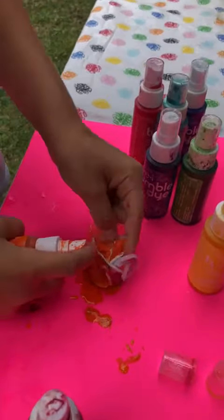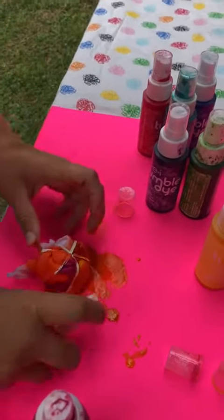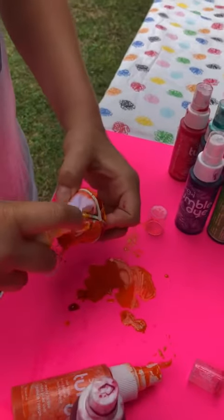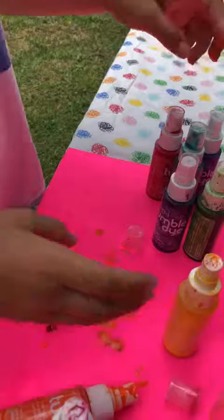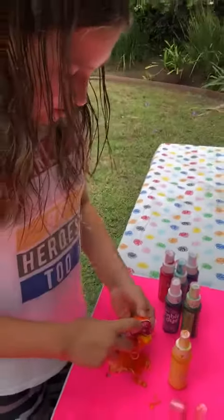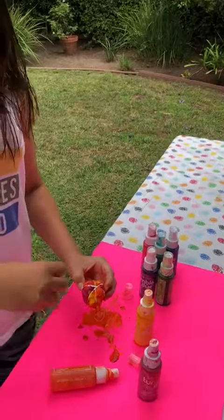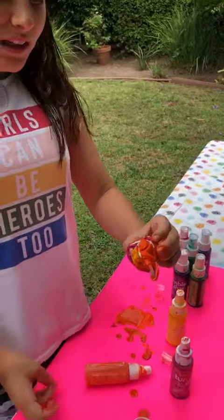Super cool — it's really fun to do. I love to do tie-dye. And then when you're done with your tie-dye, you have to let it sit for six to eight hours, and then when it's done sitting, you rinse it out until the water becomes clear.